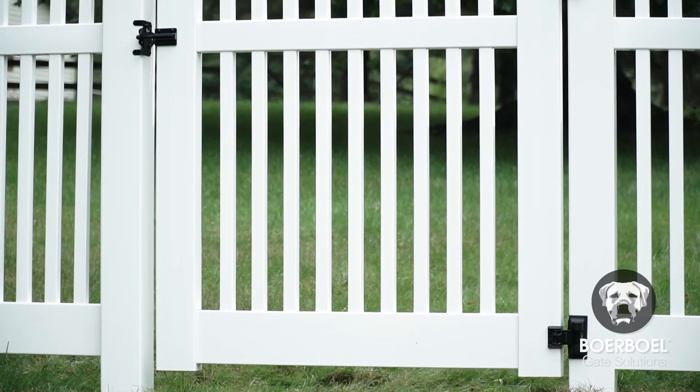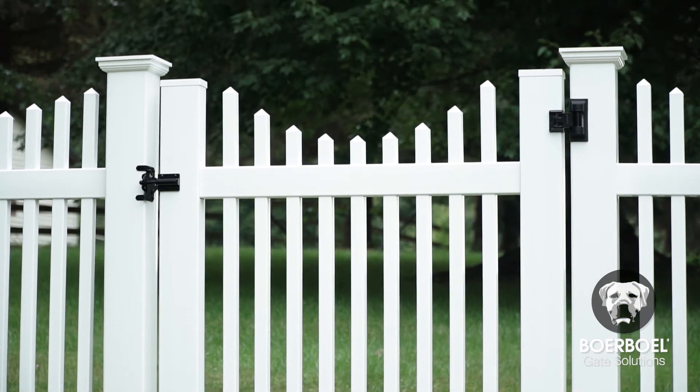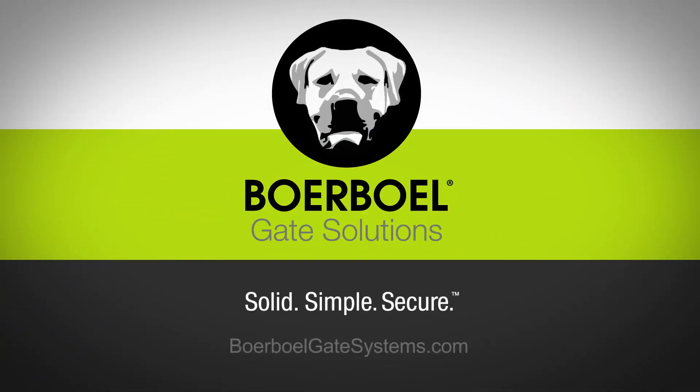For more information or to download written instructions for the Borbell heavy-duty gate latch, visit borbellgatesystems.com.